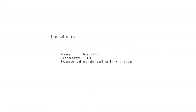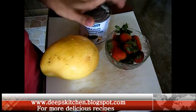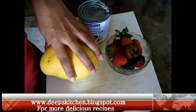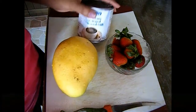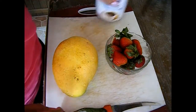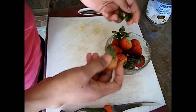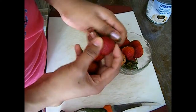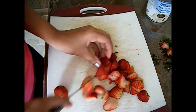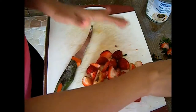Here are the ingredients you need. I have 10 strawberries and 1 big size mango, which are fresh, and sweetened condensed milk. First I'm going to remove the stem from the strawberries and then chop them into small pieces.